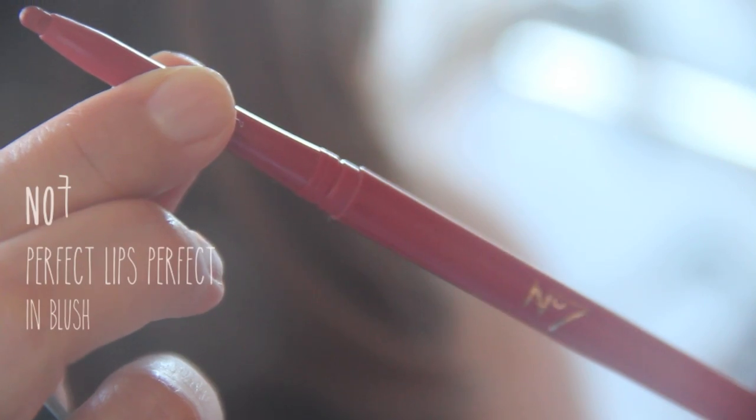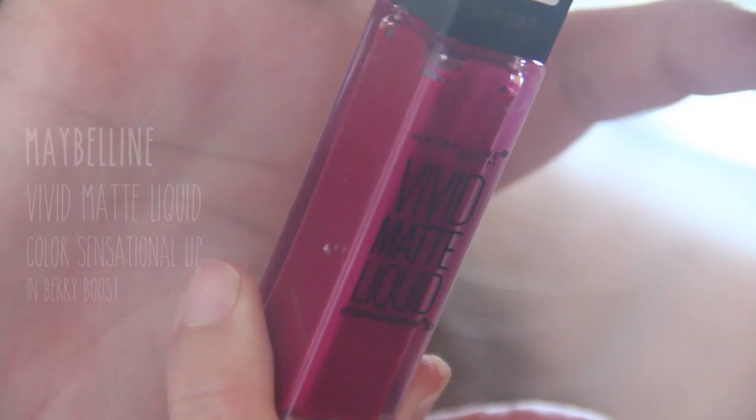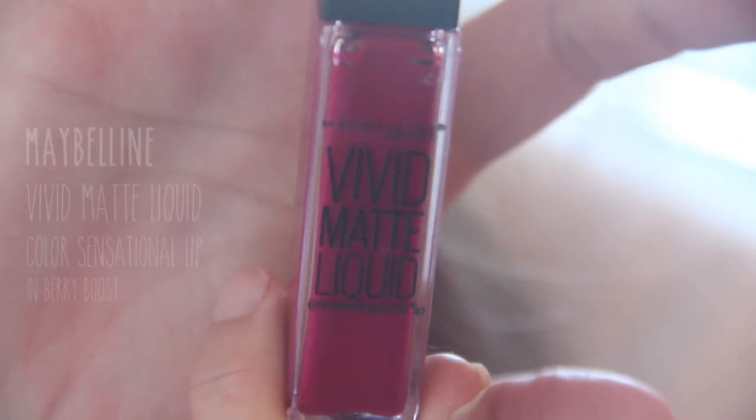For a nice full pout, get that lip liner out. I'm using a really pretty blush color from Number 7, lining closely to the natural shape of my lip as possible — you don't want to extend it too much. Then I'm using a gorgeous matte berry lip color. When you're rocking such refreshing lips, you won't even notice the tired eyes or the dull skin. I like to wrap a piece of tissue over my finger to lightly blot away the excess color for a soft and muted lip.